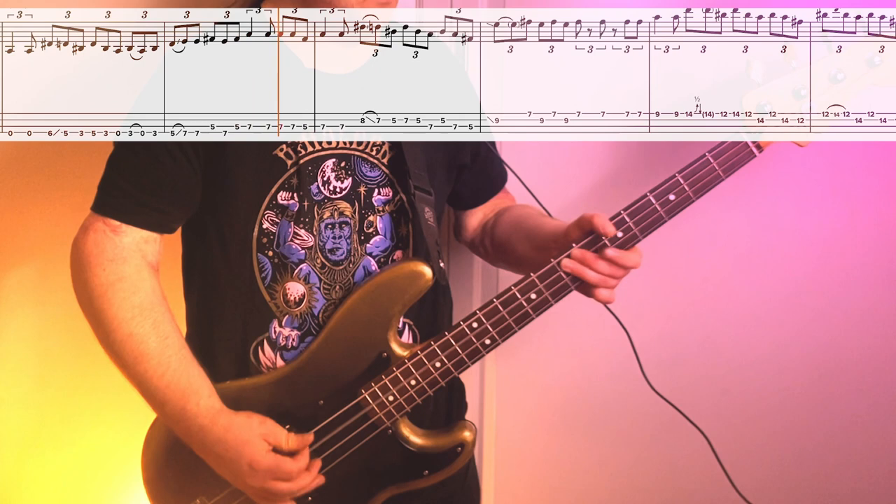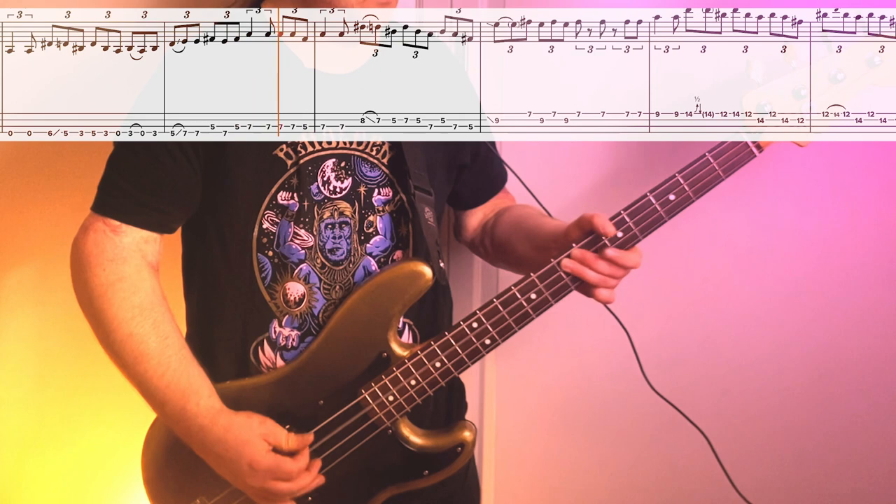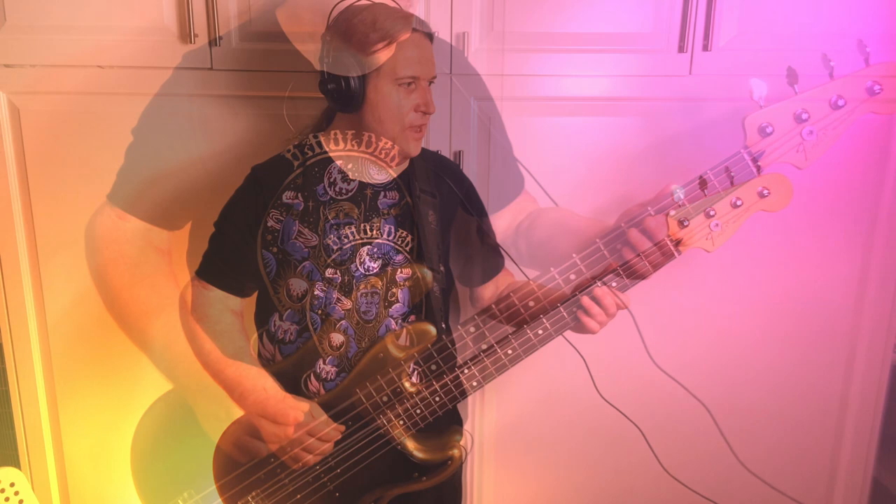Now let's check out the bass solo. This thing is killer — it's really fast and it took me a while to work it up. It's basically in three small phrases. The first phrase starts out 6, slides down to 5, then we do 3. Then we do 5-3 open. Then we go 3-open-3. From there, we slide from 5 up to 7, and we're going to go back and forth between 5th fret on the 3rd string and 7th fret on the 4th string, ending on the root note, 7th fret, 3rd string.